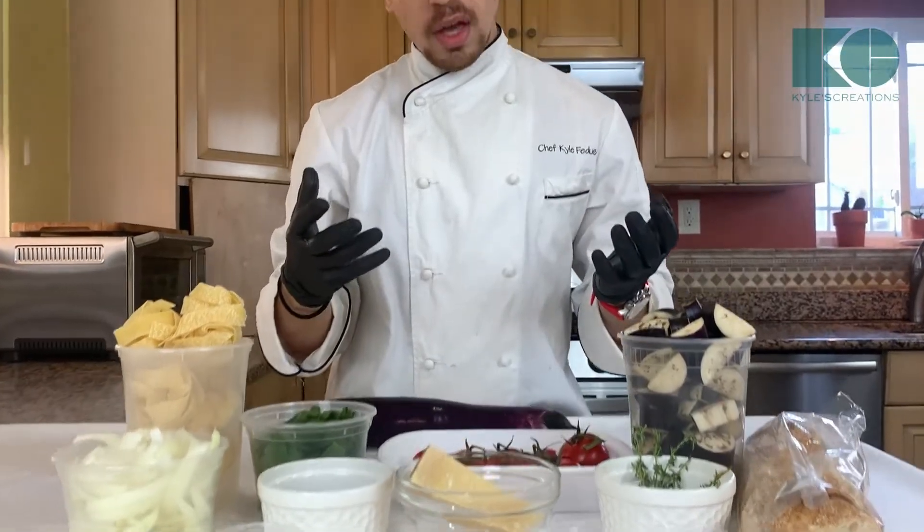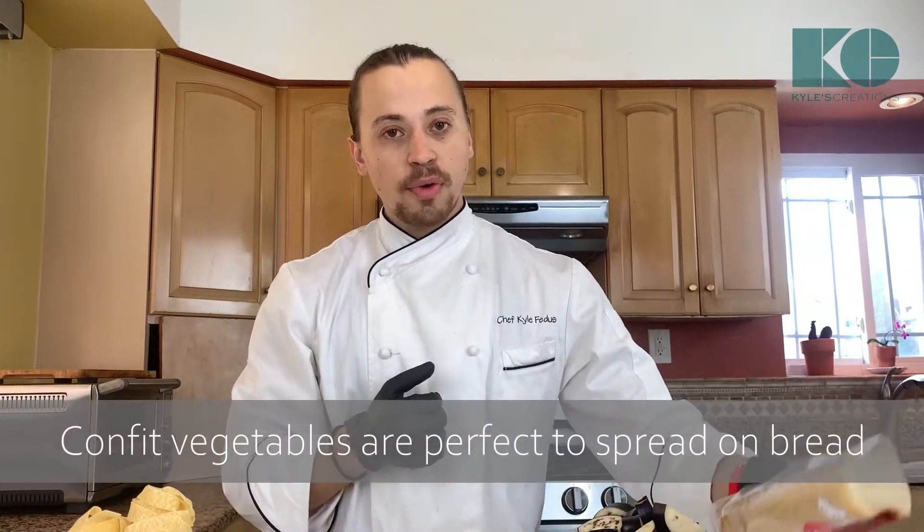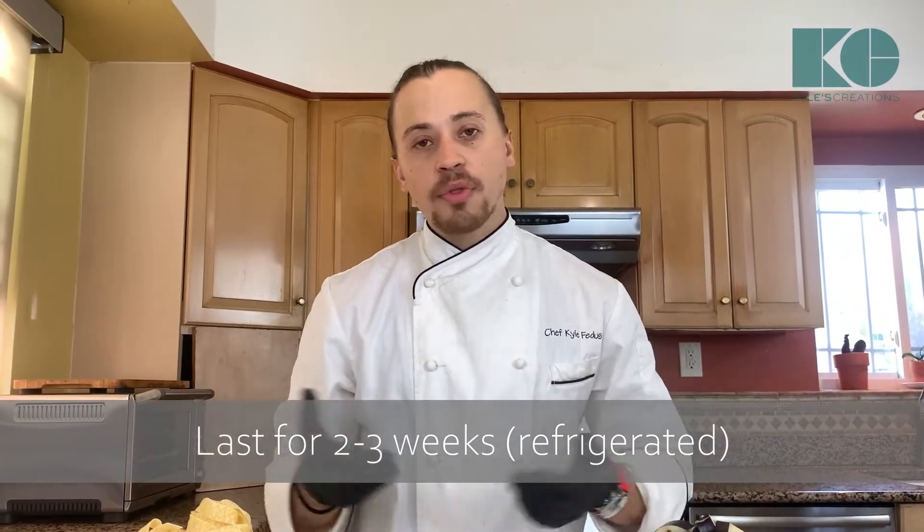Basically when you confit especially vegetables, you're actually preserving them in oil. When you cook this vegetable confit, you can actually use it for multiple things. I'm going to show you how to use it as a spread for some bread — we're going to toast today. It's going to go really well with our pasta, and it lasts for two or three weeks so you can have it throughout the week. If you know you have some vegetables that need to be used up, you could just cook them in oil — a little bit of love goes a long way.